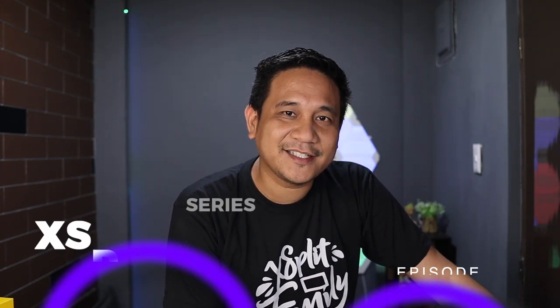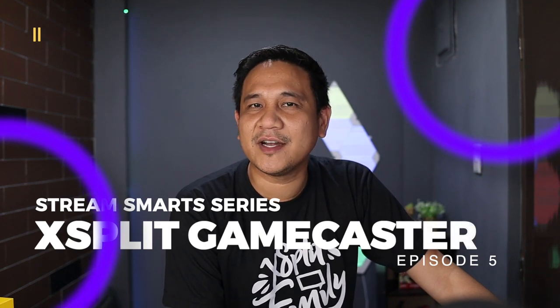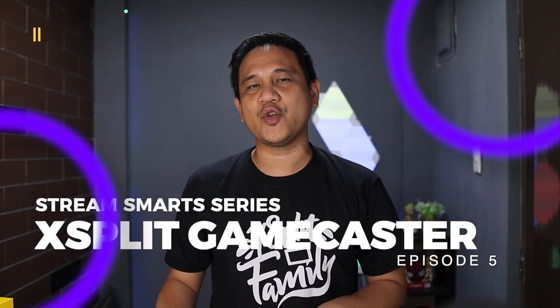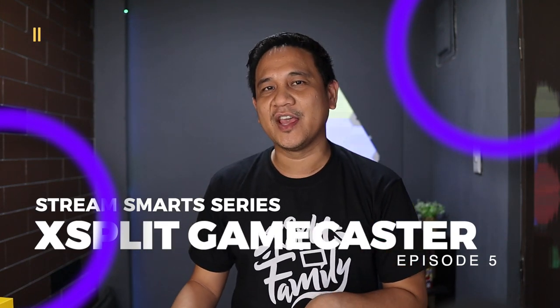Hey, what's up guys? This is Gian of Gadget Filipinas. Welcome back to the channel. This is the fifth episode of Stream Smart Series with XSplit, where we teach you how you can stream your PC and console games using XSplit Gamecaster.